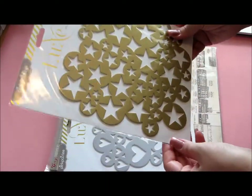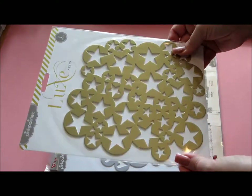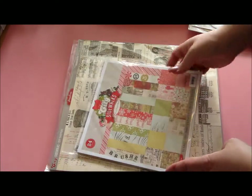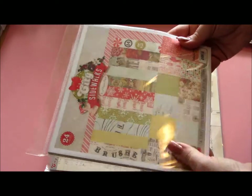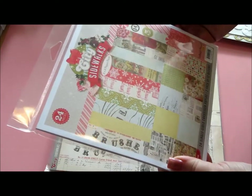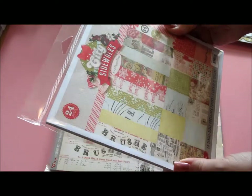I also got these from the Luxie collection — golden stars, which creates a background on a layout, and silver hearts. And then you get a pack of 8x8 papers from the City Sidewalk collection. I didn't have a single sheet from this collection, so I was super happy to have this. And most likely this will be a mini book or layout — I don't know yet.